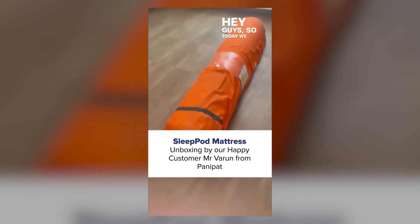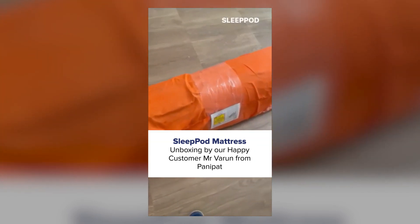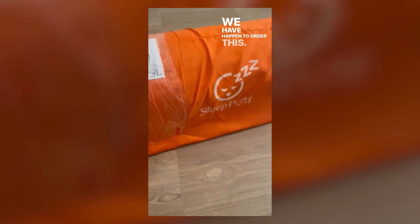Hey guys, so today we are going to do the unboxing of Sleep Pod mattresses. We have happened to order this. It has come in a nice, very handy packaging. Really liked it.